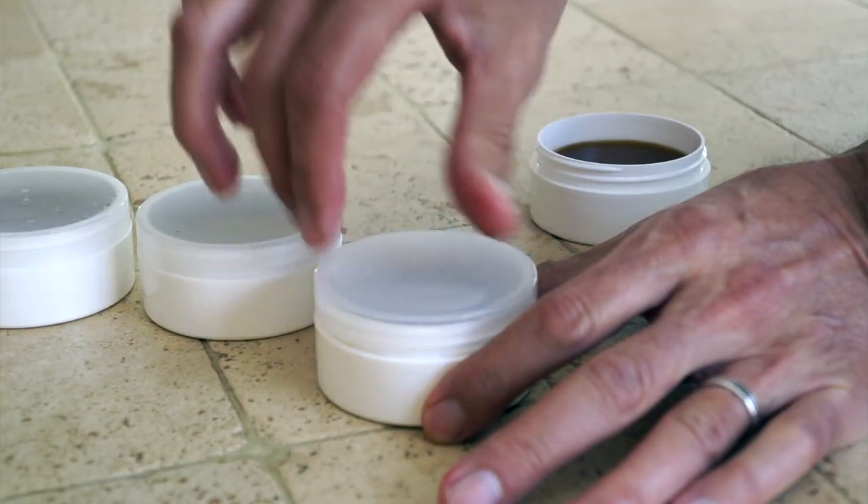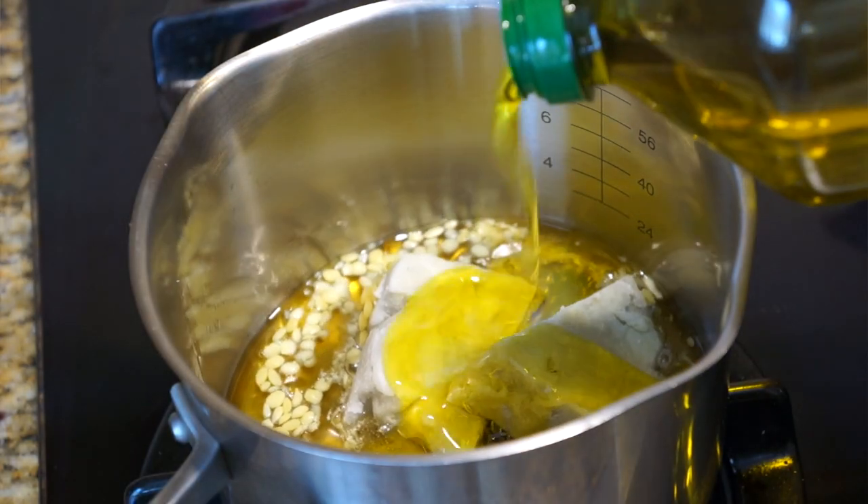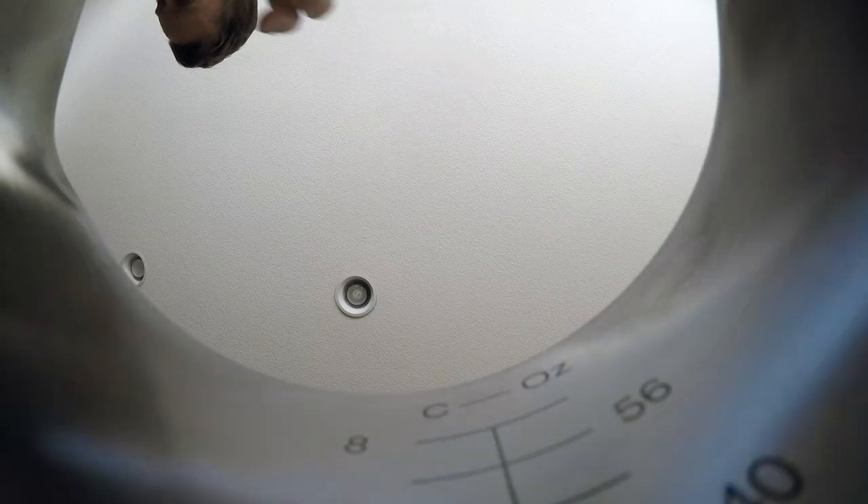Let it cool, put the lids on, and you're all done. If it's too thick or too thin, you can always put it back in the pot, melt it again, and add more of the delivery agent to make it thinner, or more shea butter to make it a little bit thicker.